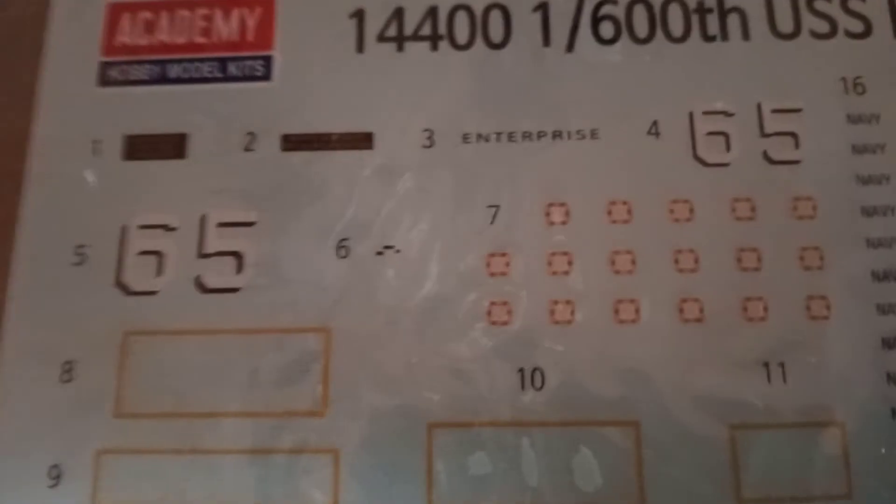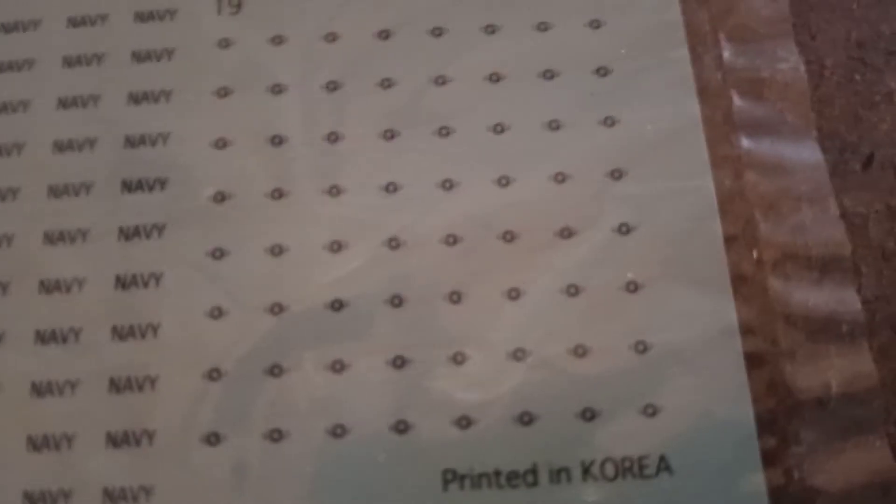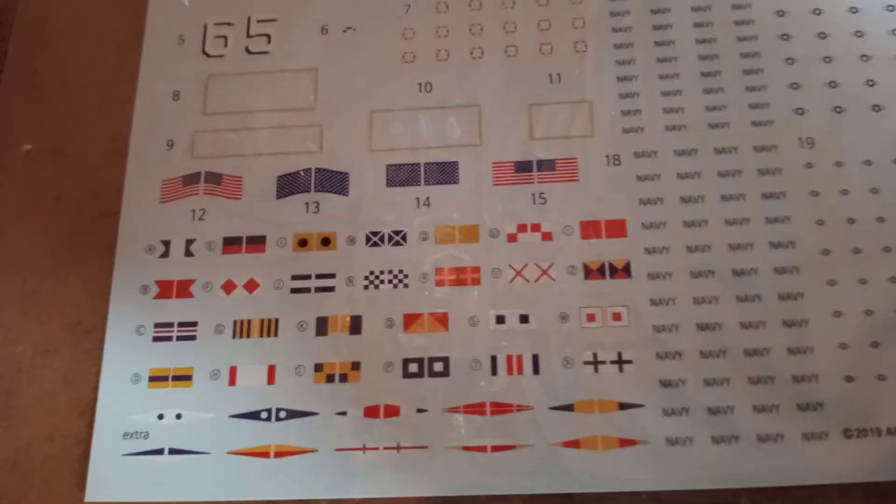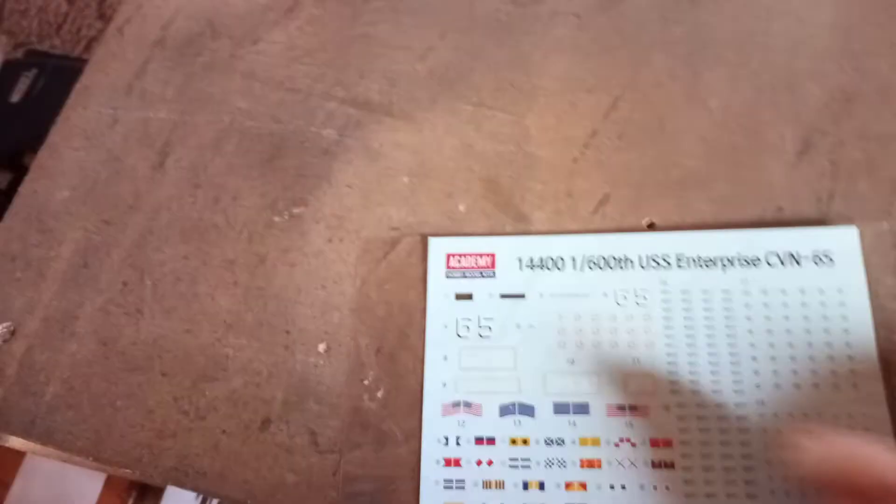The decal sheet includes different flags, the four rectangular catapult blast deflector decals, markings for the island superstructure, the number 65 for the ship call-out, and the 'Enterprise' name for the stern. The rest of the decal sheet is mostly aircraft markings and naval flags. I'm probably going to print the flags out on paper since decals tend to curl when stuck to rigging. I'll use the decals for the aircraft and use printed paper flags instead.